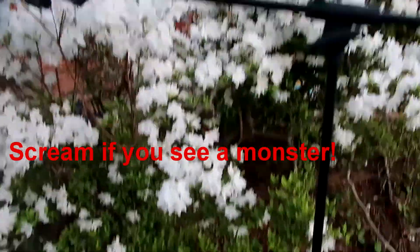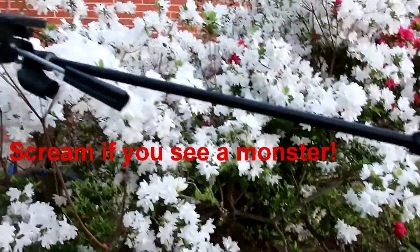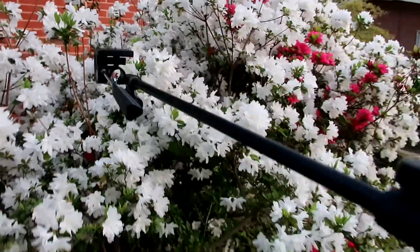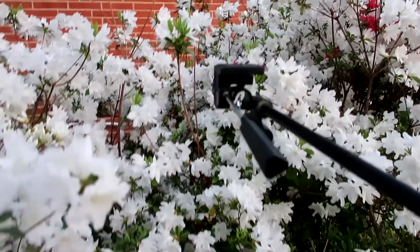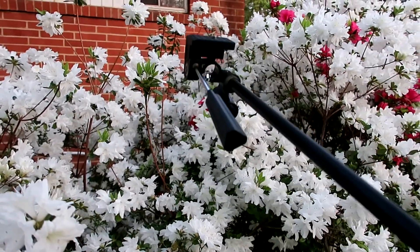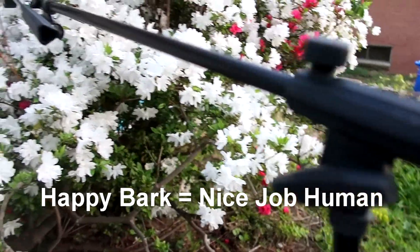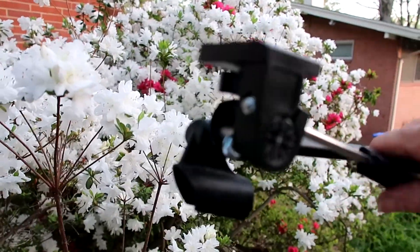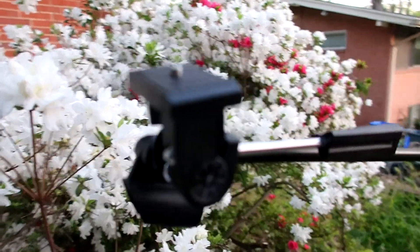So I can make an adjustment here, which will rotate the camera body this way. Of course we can go up and down, and we can go in and out this way. What do you think? It's going to help me quite a bit.